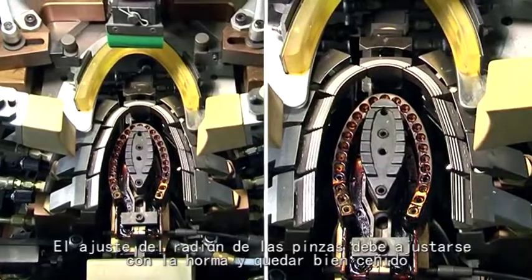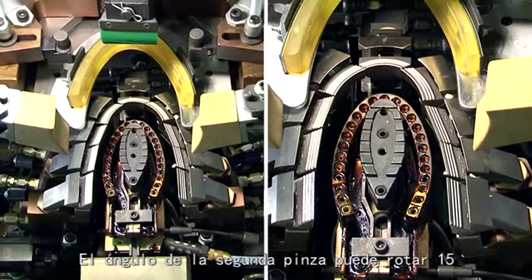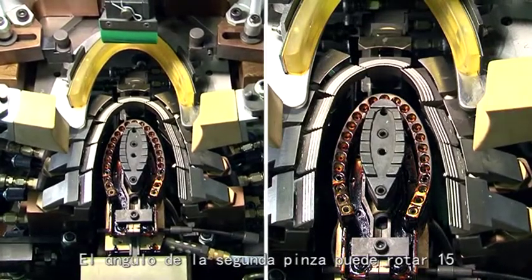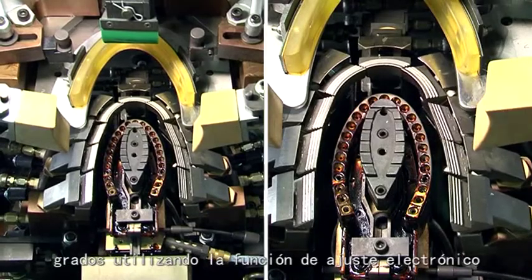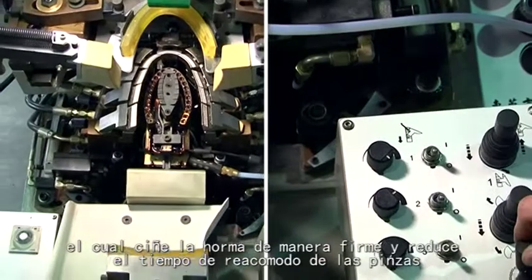The arrangement gradient of pincers should fit the toe-last tightly. The angle of the second pincer can be switched 15 degrees with the electronically-adjusted function, which helps the pincers fit the toe-last more tightly and reduces the time needed to arrange them.